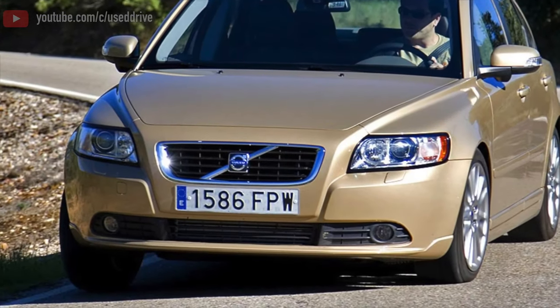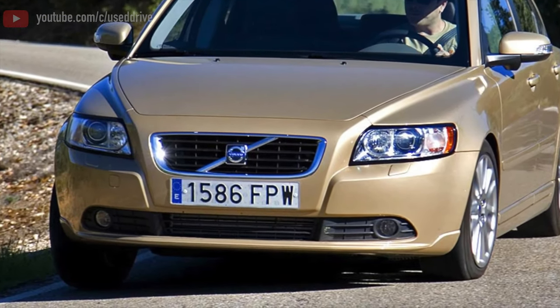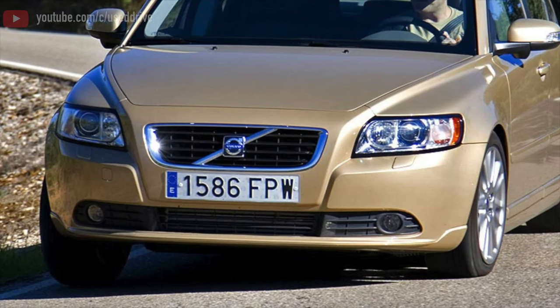Greetings, dear friends! I present to your attention the most common malfunctions and breakdowns that occur on the Volvo S40.